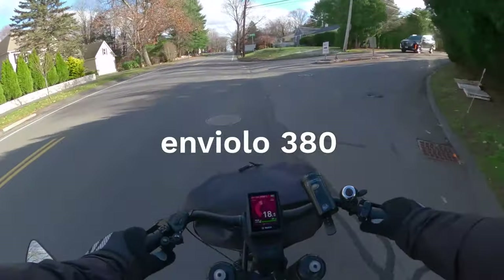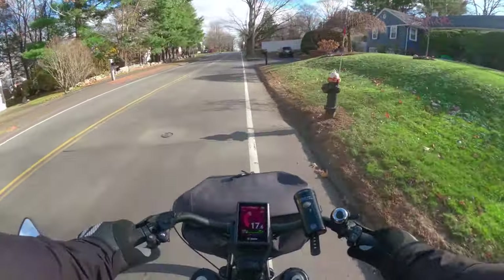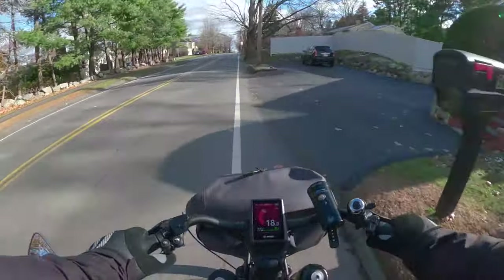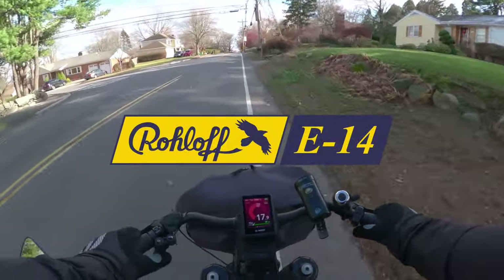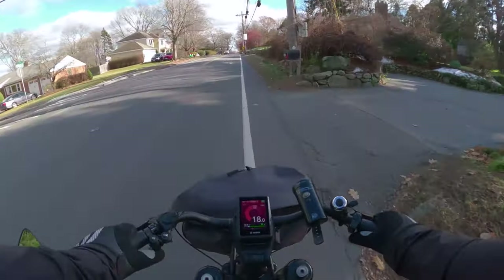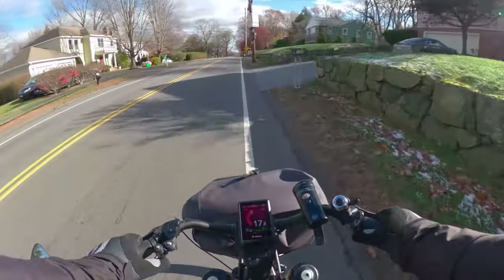I spoke to him on the phone yesterday about how much I really enjoyed this bike, and I think I intrigued his interest in the roll-off. Pushing buttons — if you hit the button a little bit longer, it shifts I think three times — a quick shift.